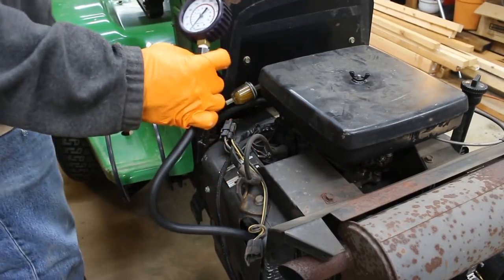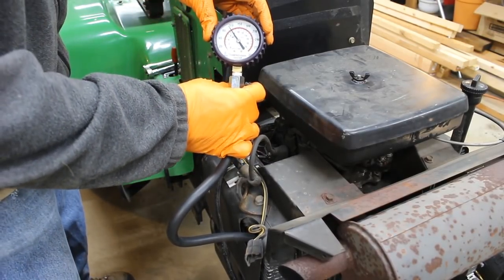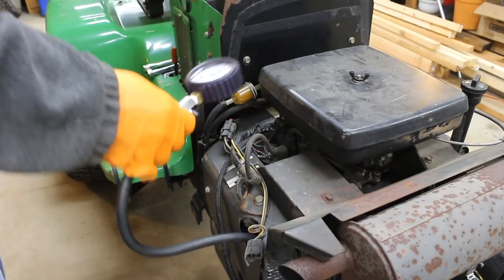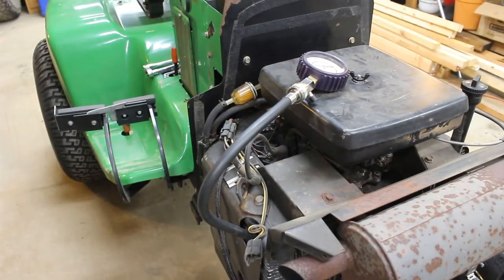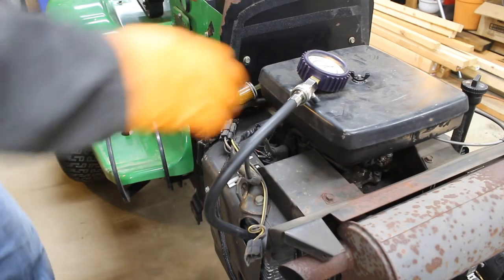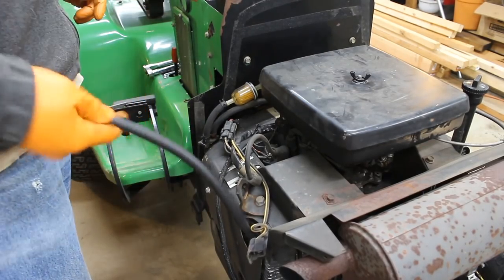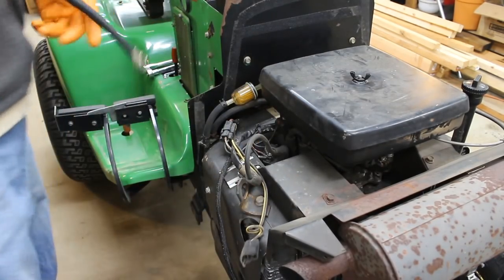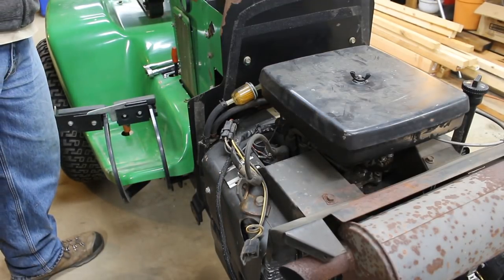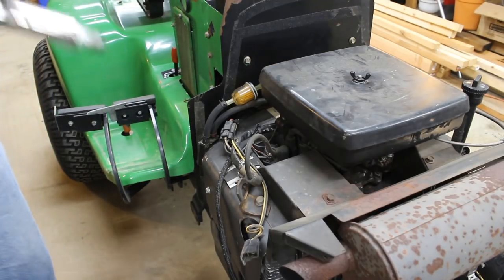Now in comparison, if I were to do this on the 318 that I have — last time I checked the compression was a couple years ago, and I haven't run it more than about 12 hours since. Right after I rebuilt that engine, the compression was somewhere around 125 PSI. And I think the last time I tested it, it was at 120, both cold and hot. So there's very little wear there — that engine runs fantastic.